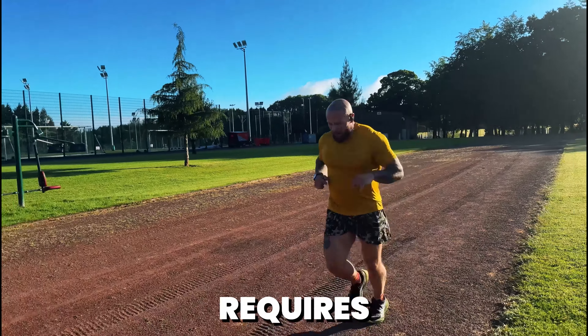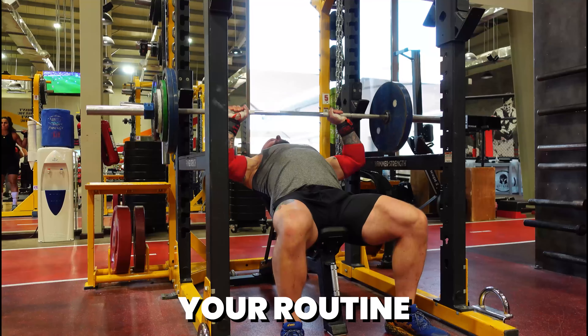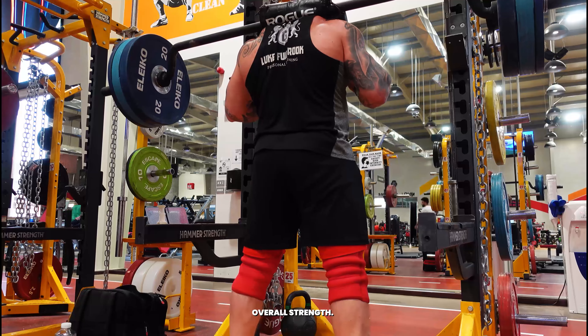Training for Hirox requires a mix of running and strength training. Incorporate interval training and long distance runs into your routine to build endurance. And don't forget compound movements like squats, deadlifts and bench presses to build overall strength.